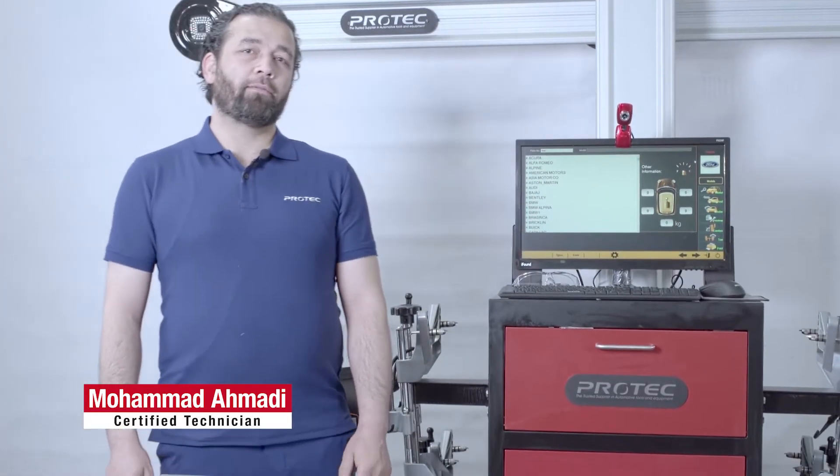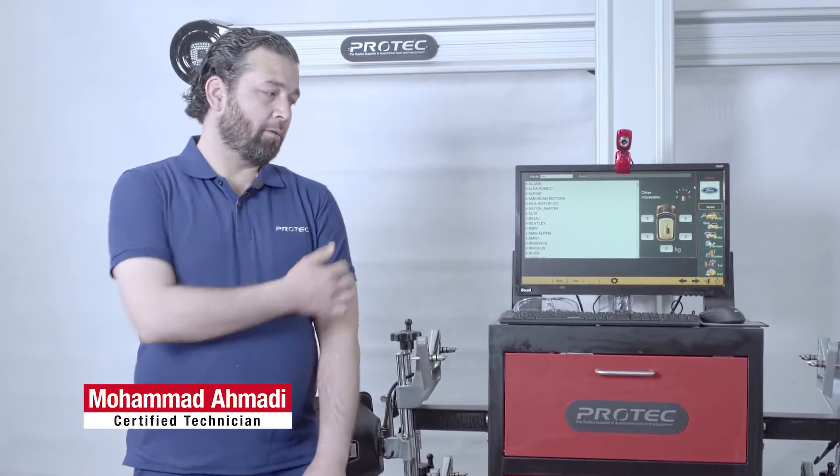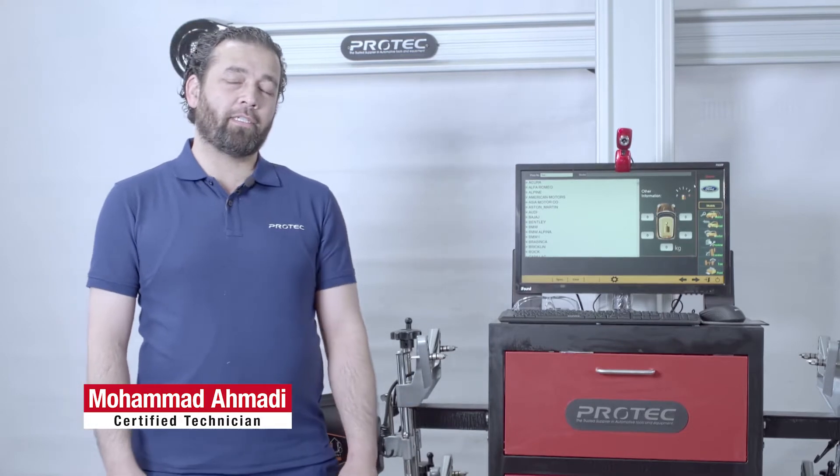Good morning. Today we're here to show you how to use the alignment machine and we're going to show you the different things that it comes with.